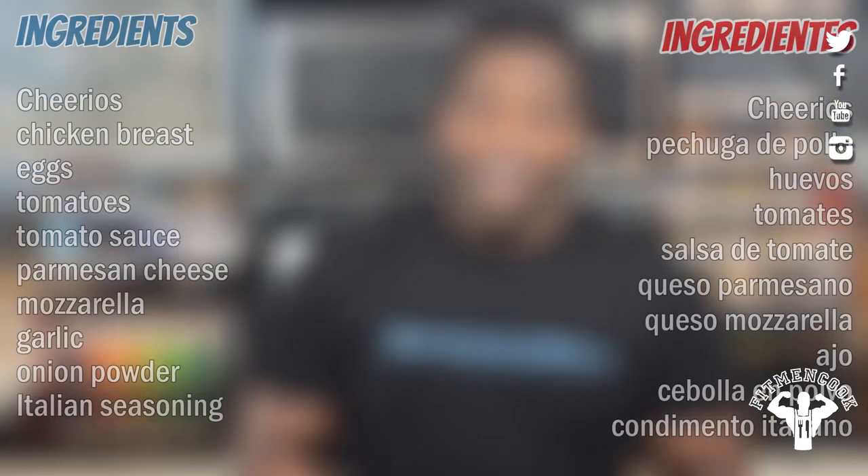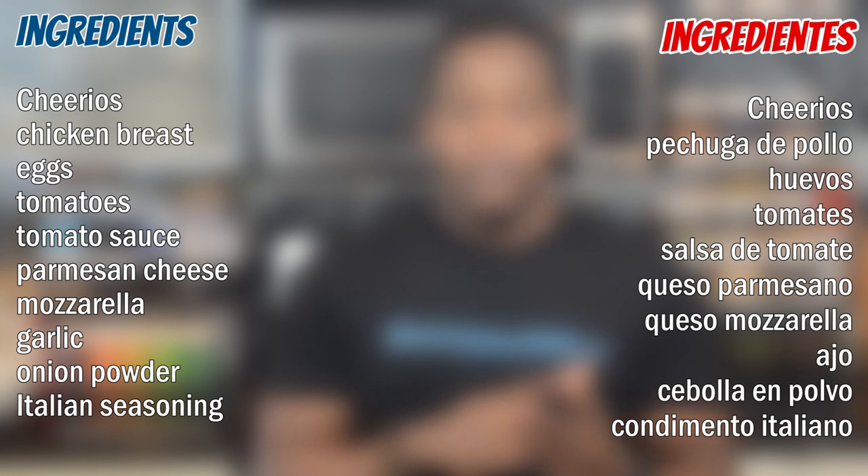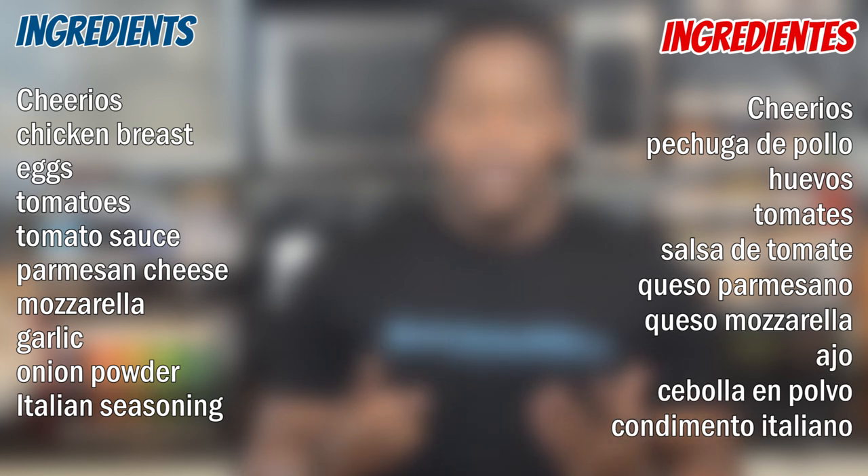Very simple recipe today — grab a pen to find out what you need. Here are the main things: you'll need some Cheerios, some chicken breast, eggs, tomatoes, tomato sauce, parmesan, mozzarella, garlic, onion powder, and some Italian seasoning.